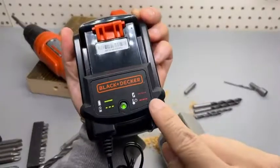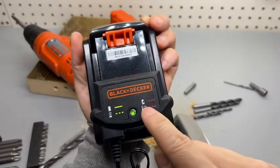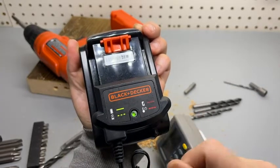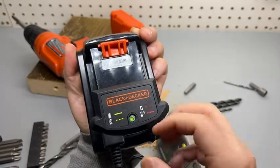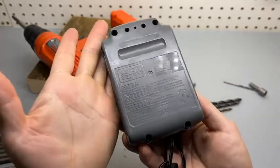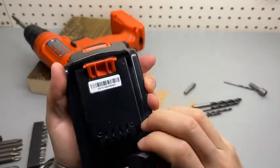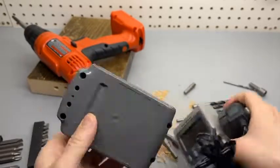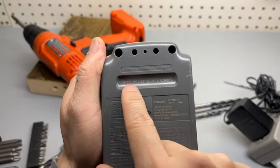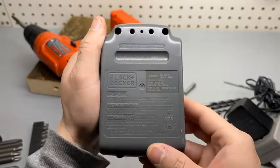When there's a fault or higher temperature, it will blink red — that's the red indicator. You can also see a manufacturer date here; this was a pretty recent unit.